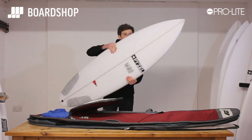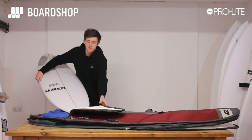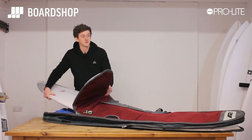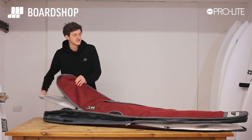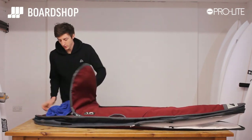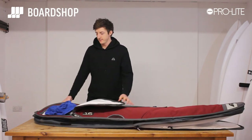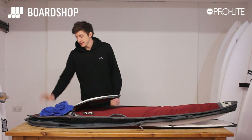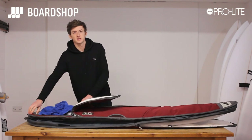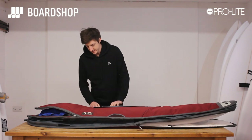Grab another beauty from Pyzel — a Ghost this time, again 5'11". This is a 6'0" bag. This just goes on top in that normal pouch that you'd use if using it as a single. Again, towel on — all that room in there, absolutely ideal. You can still get wetsuits in, still get extra foam or bubble wrap protection, nice and cushy.